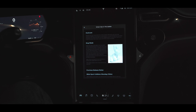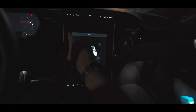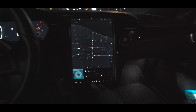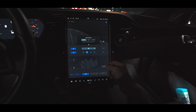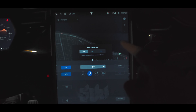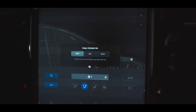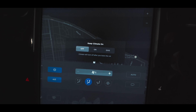Let's start with Dog Mode. To initiate it you press this fan icon, and up here you can pick what happens to your climate when you step out of your car — you can keep it off, on, or select Dog Mode.